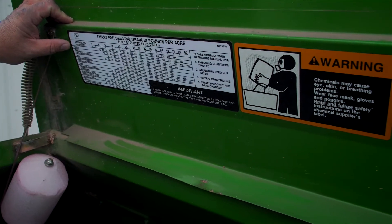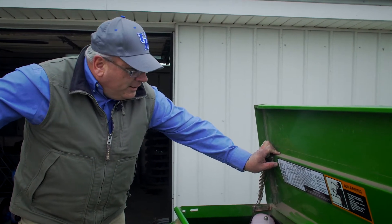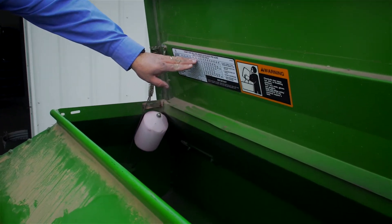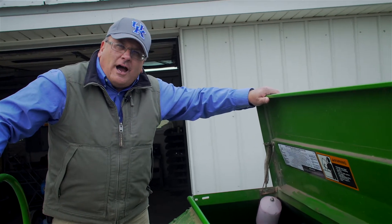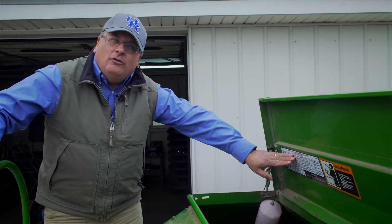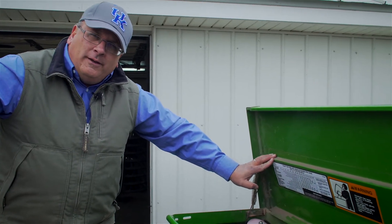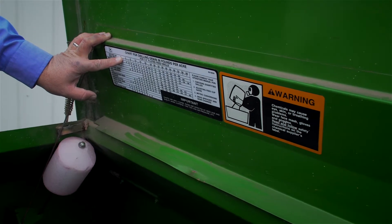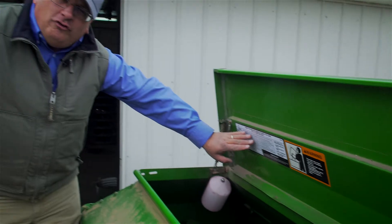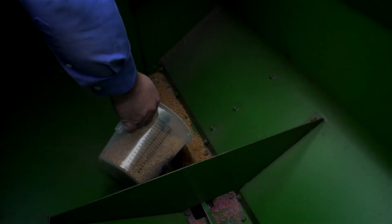A good starting point when calibrating a drill is to use the seeding chart found in the owner's manual or inside the lid of the grain drill. It gives a crop and the setting to use to achieve a given number of pounds per acre. As the drill wears and as we use different seed lots — which can vary in size — these numbers are not exact, so it's very important, especially for small seeded forages, to use this as a starting point and then actually calibrate the drill. Seed with a clay coating will flow much faster through the drill than anticipated. Today we're using wheat, and we want to put in just enough to cover the seed holes in the drill.